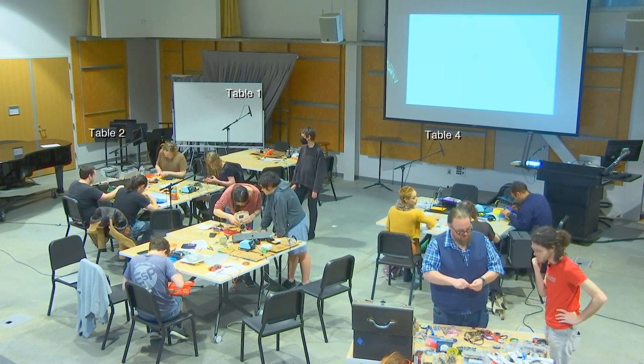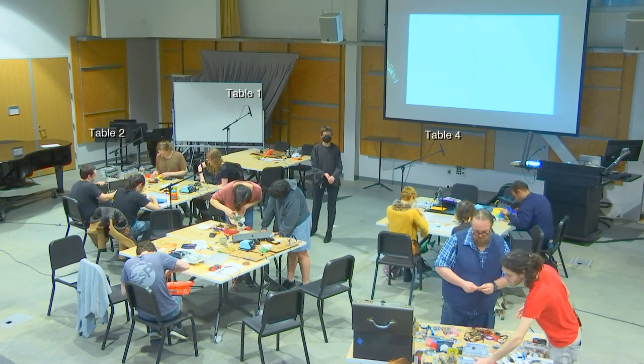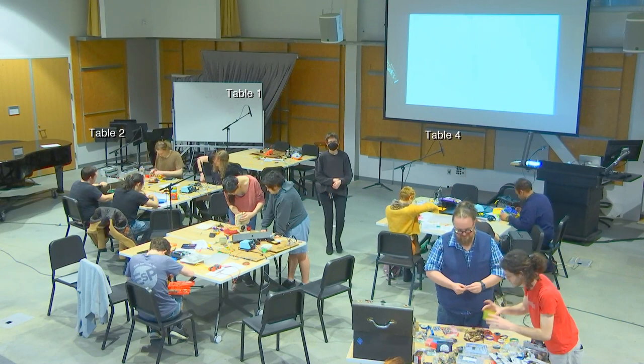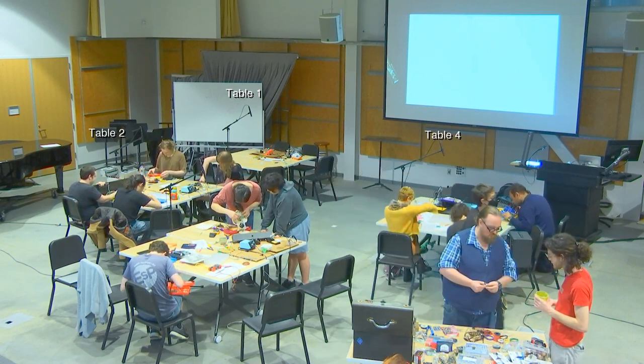I brought a lot of electronics for us to bend and some components. A big thing I wanted people to be able to do is to explore all that unfamiliar stuff and just play.